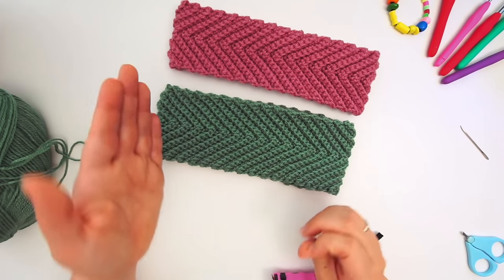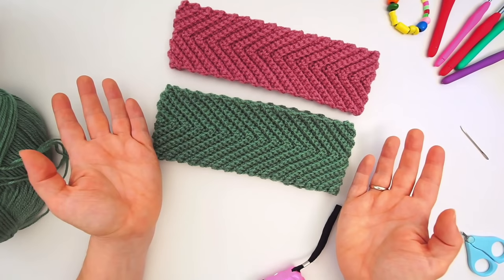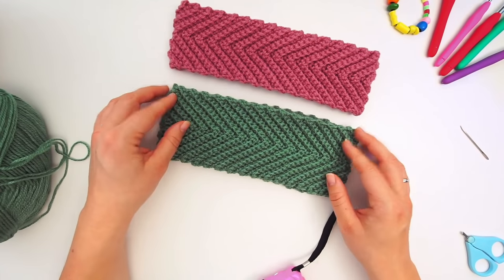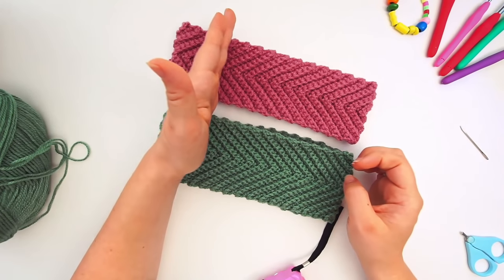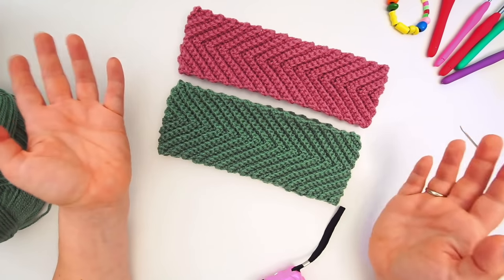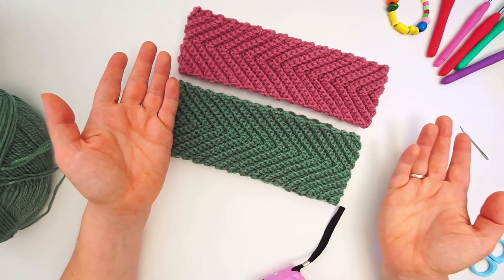You just continue crocheting until it fits around your head and then you stop, so you can customize it. You can do this for both adults and kids — use the small one for kids and just make it shorter. It's extremely easy. I will show you very slowly every step of the way so you can follow even if you're a beginner, from start to finish.